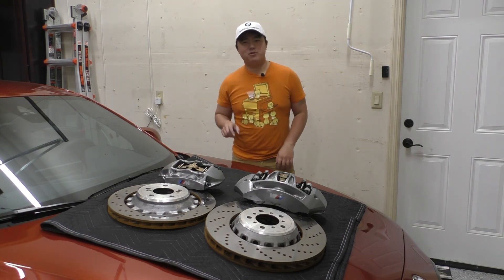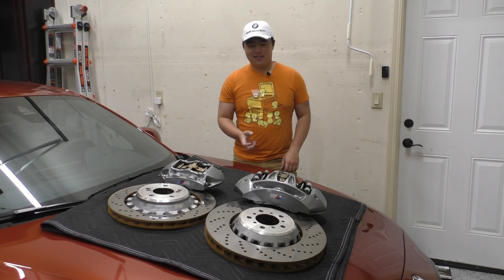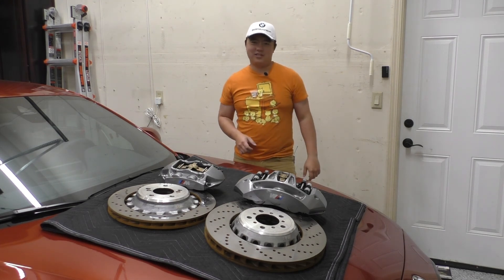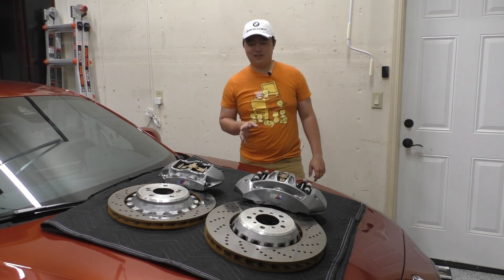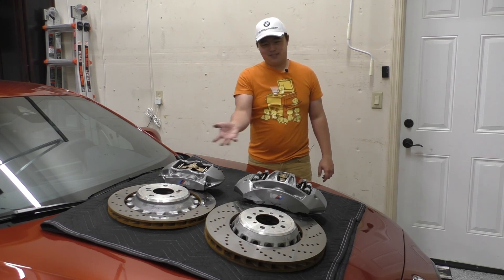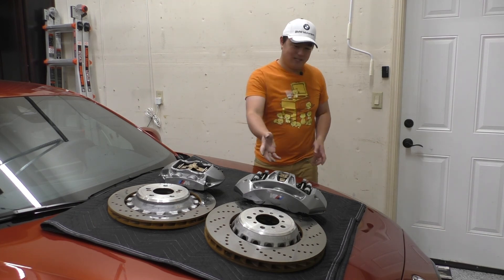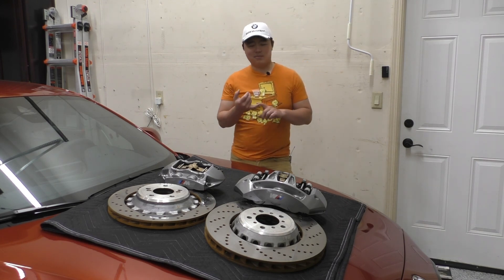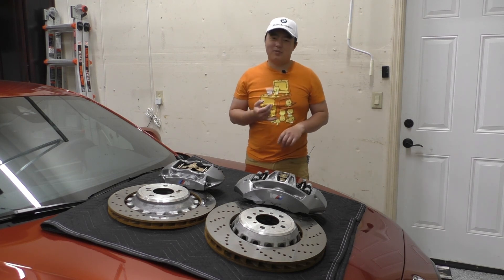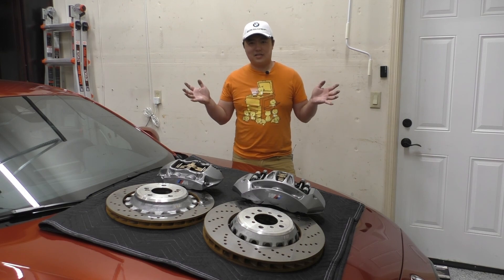To summarize: the stock brake kit that comes with the M2 Competition is beefy — these things are massive with a ton of rigidity and braking power. I probably would have kept them if the front caliper had a quick top-loading pad change capability. It's funny to think that the rear caliper and rotors basically came from the front of the old M2/M3/M4 and they just made the front even larger. This caliper and rotor system is the same size as what comes on the M3/M4 carbon ceramic package, giving them some cost savings, and I believe it's also shared on the X5 M and the M5. Hope you found that interesting and we'll see you next time.